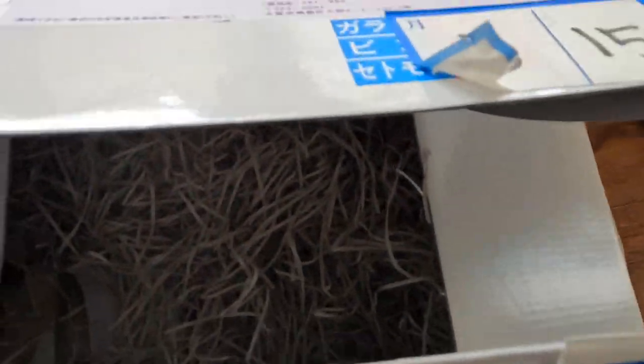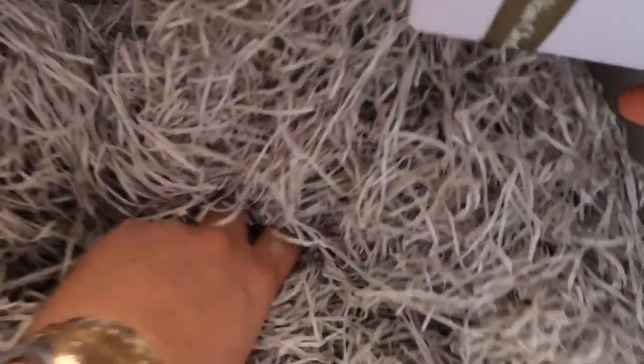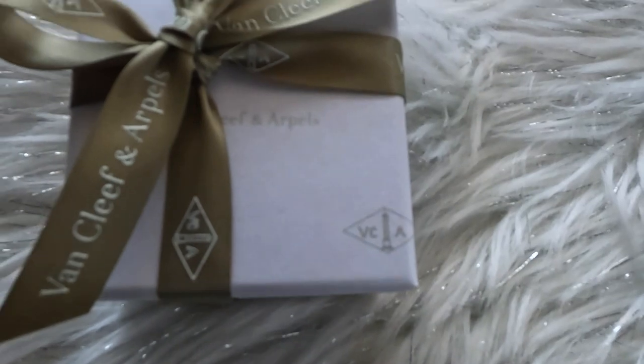Certificate and cleaning instruction, care instruction. Nicely packaged. Let me show you the serial number — just kidding, no serial number for you thieves out there. And then there it is, the small box in a big box with haze or shredded paper.